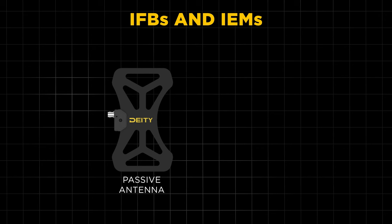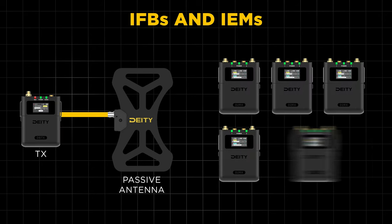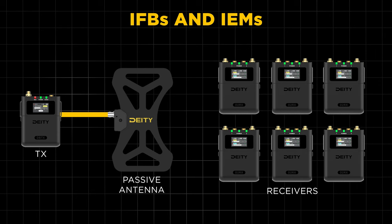But don't forget, this is a passive antenna, which means you can also hook it up to your transmitter. So if you're doing IMs or IFBs, all your receivers walking around you could also pick up that signal.